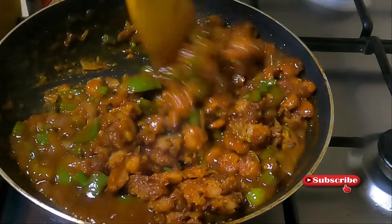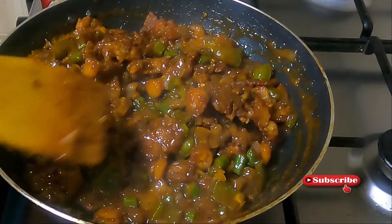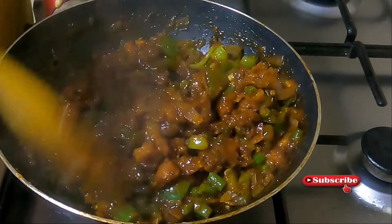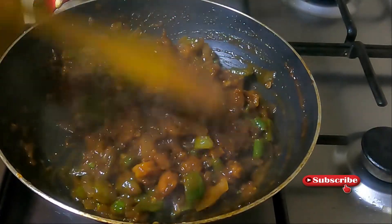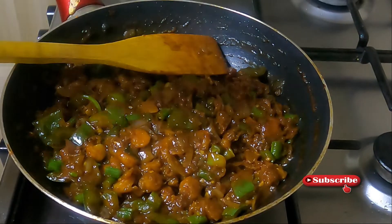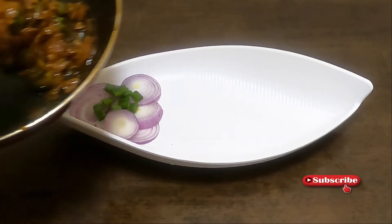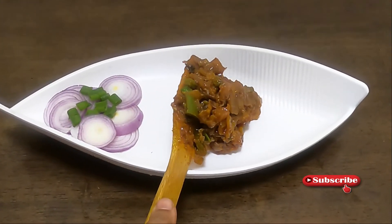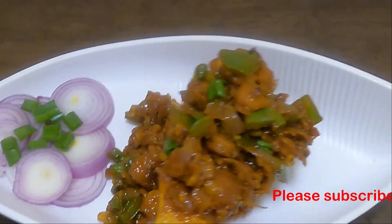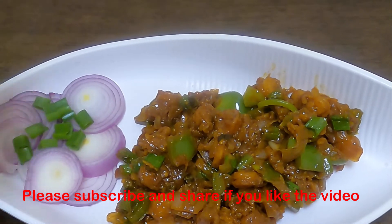Chilli-garlic prawns are ready. It's a very simple and tasty dish. Try it and subscribe, like, and share it. Don't forget to give a notification and subscribe to our channel. Let's try it again — I will see you in the next video. Bye!